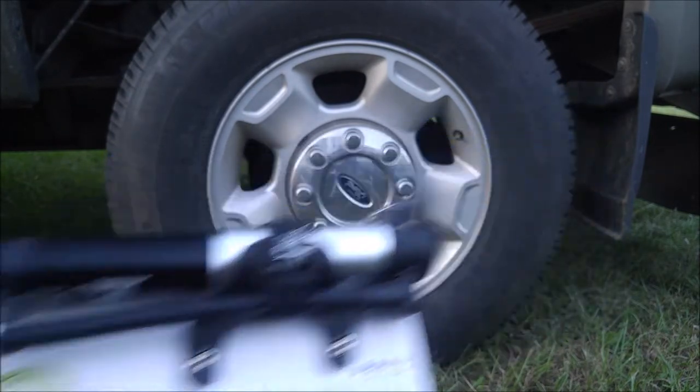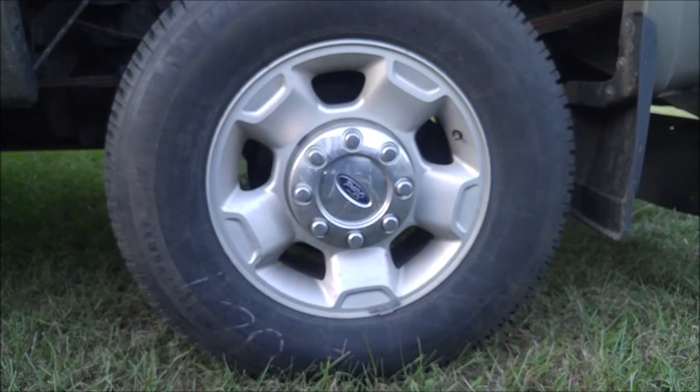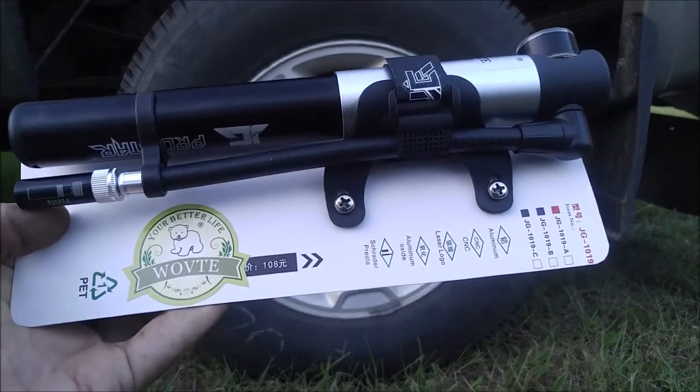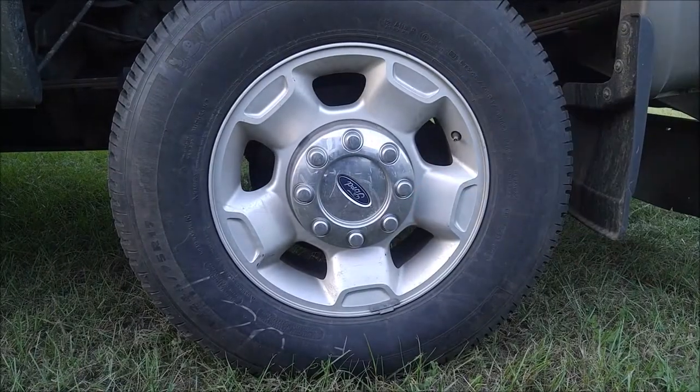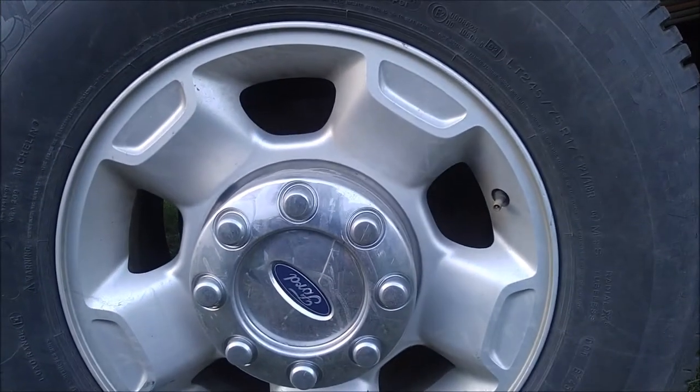We're going to see how long it takes to get this truck tire from 70 psi up to 80 psi using this little bicycle hand pump. If it can fill this tire, it can fill any bicycle tire at all. So let's do this.